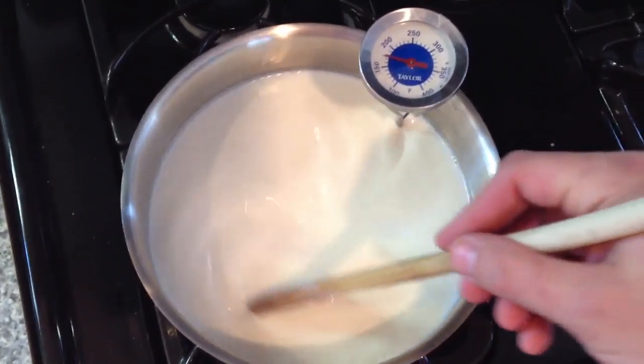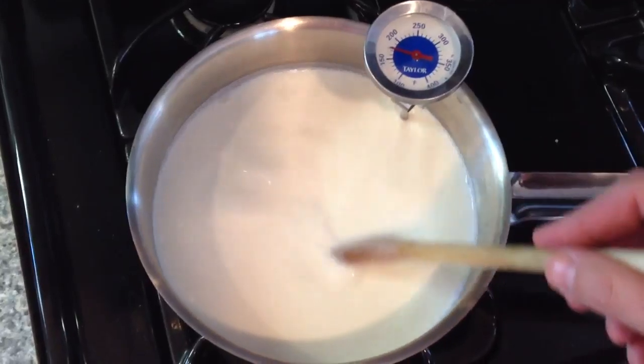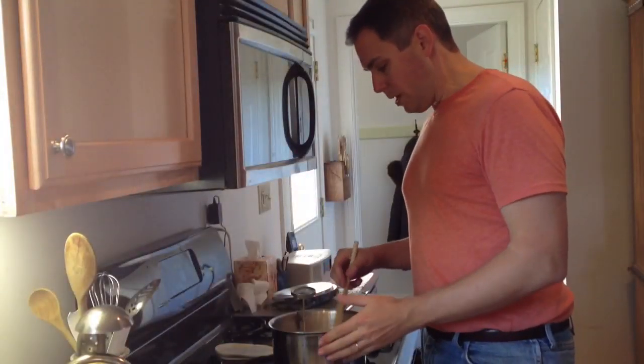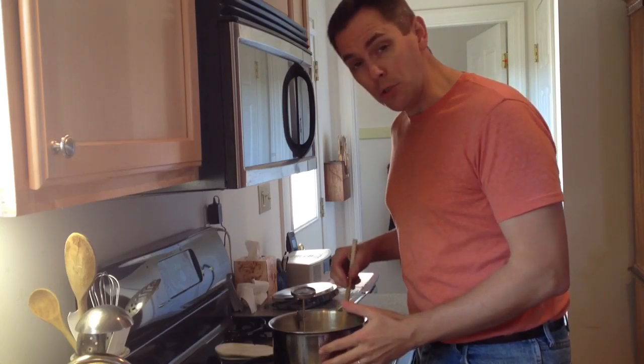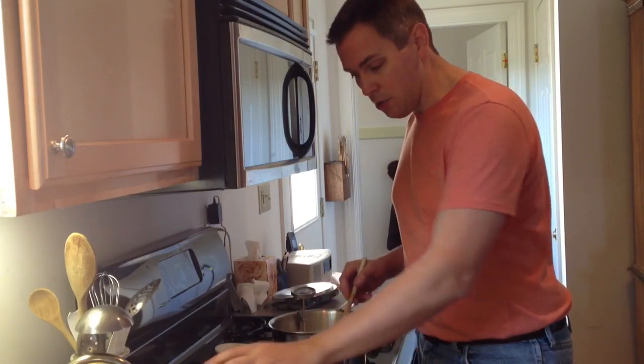Once it reaches 180, we're going to let it cool down. We have now cooled this milk down to about 100 degrees and that's right about where we want it — it's 100 degrees.